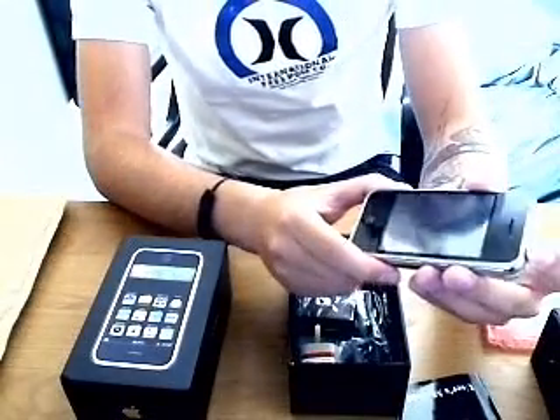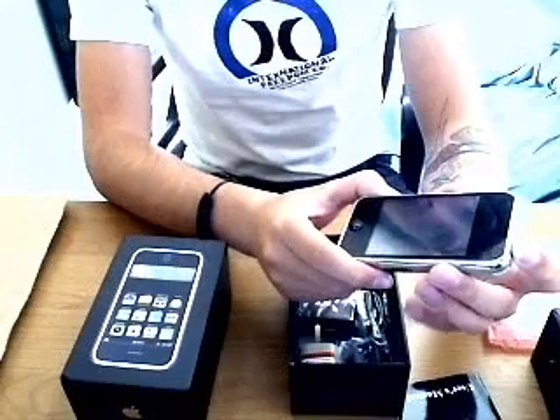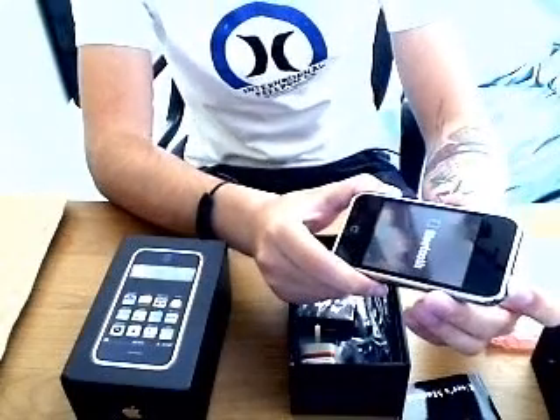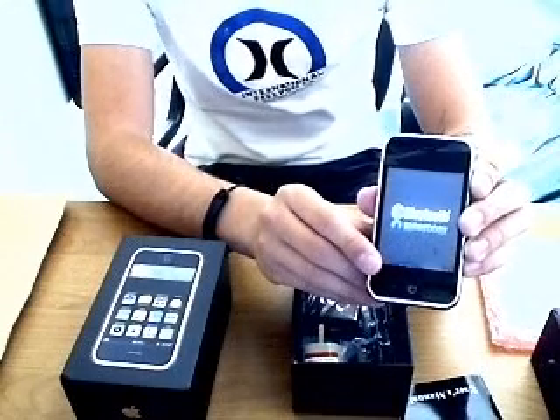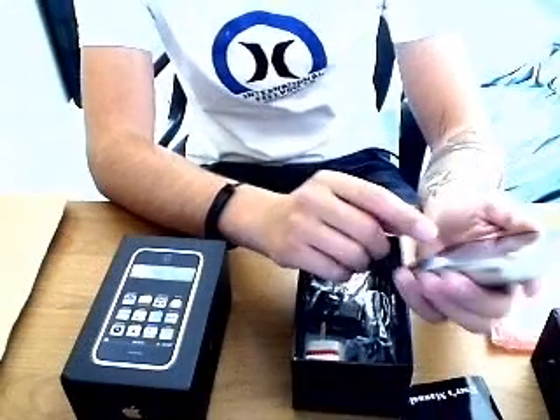You have to hold down the power button at the top for quite a while for it to turn on. You get a little Bluetooth sign and a cool little jingle.